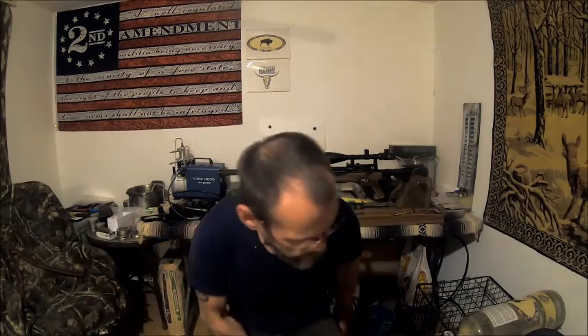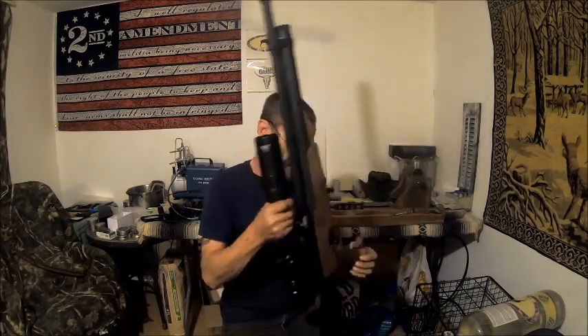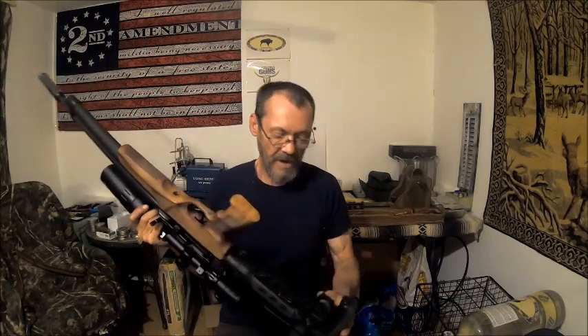Well hello everybody, welcome back to the Bison Workshop. I'm Bob, and yes we're having our truck coffee. Behind us we have the T2 and we're doing some modifications to it, which I'll show you. We're also going to make this a kit.